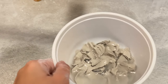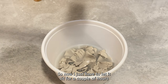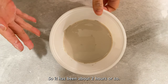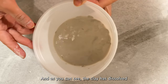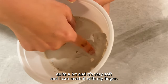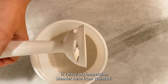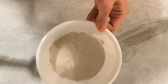Now I just have to let it sit for a couple of hours until the clay has dissolved. It has been about two hours and as you can see the clay has dissolved quite a bit — it's very soft and I can mush it with my finger. So what I'm going to do next is use my immersion blender here from Walmart to blend this slip into really smooth slip.